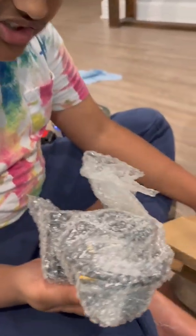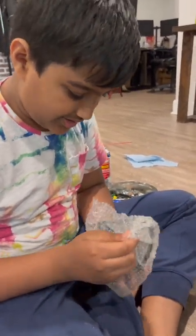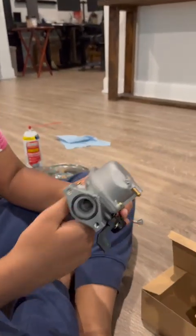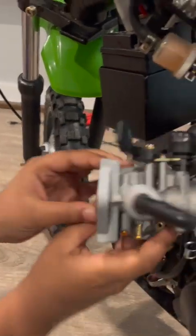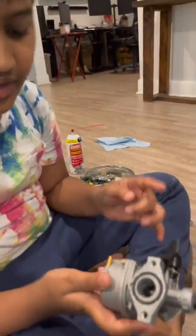We opened it up and this is what it looks like inside. Here we have the new carburetor — check this out. This is the new carburetor that will be installed right there. I'll show you guys how it's put in just a second.